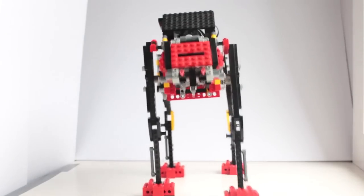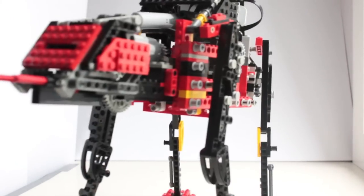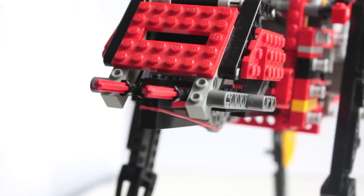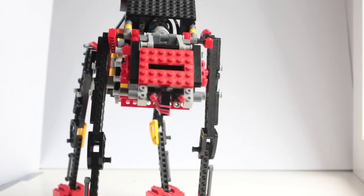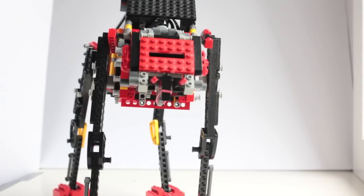This is my latest LEGO creation: a fully motorized, remote-controlled Star Wars Imperial Walker. It can walk, turn, move its head, and shoot rubber bands. It's the coolest thing I've built out of LEGO so far. I learned mechanical engineering and robotics as I designed and built this model. Here's how I did it.